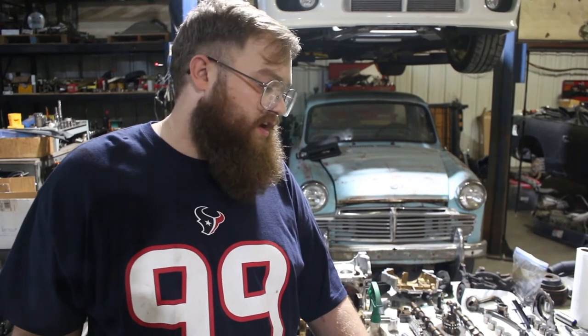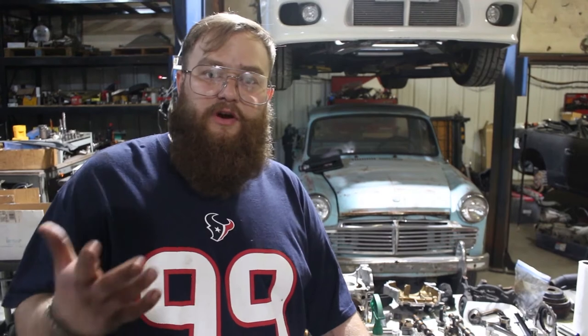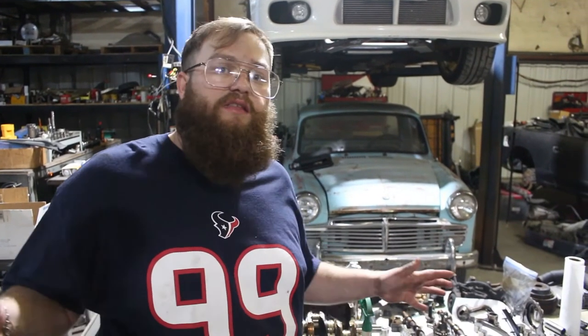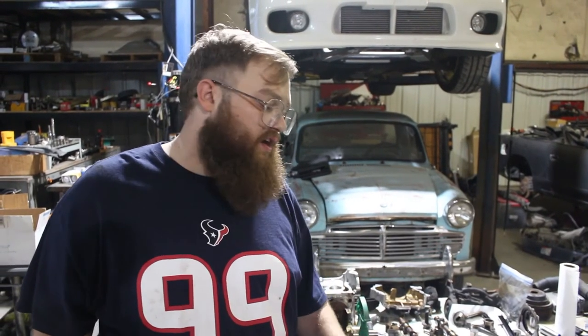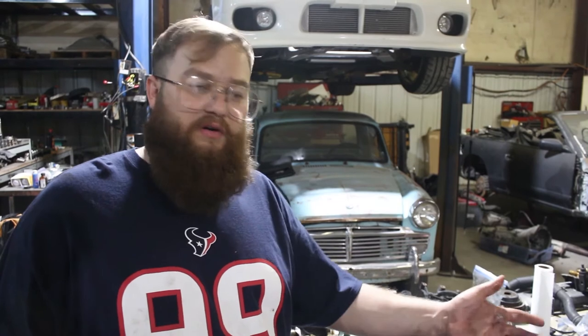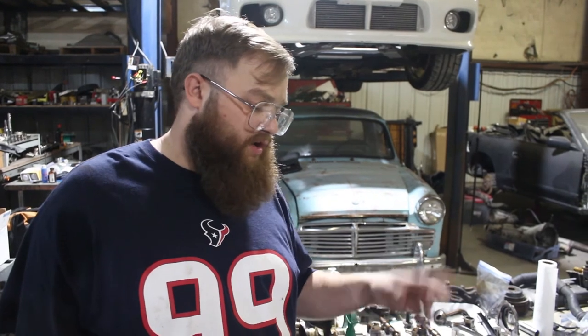Hopefully it all checks out — as far as I know it's just a blown head gasket or something. We'll get it to the machine shop, it'll check out, and we'll be ordering parts. Pro tip: if you're getting an engine machined, don't buy any of the internals — pistons, rods, bearings, anything like that — until you have the okay from the machine shop, because you don't want to order the wrong thing when you don't know what the machining is going to be like. So we'll get this washed up, pressure washed, and over to the machine shop.